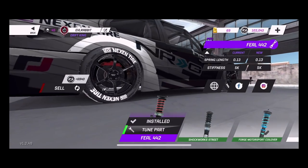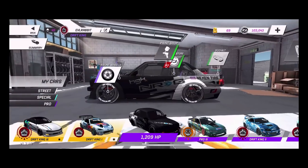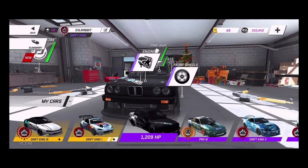So that is basically the build rundown of the E30 — the rotary E30.